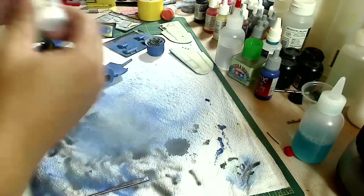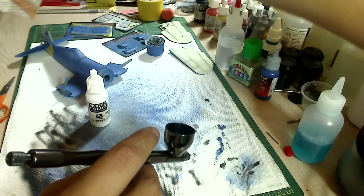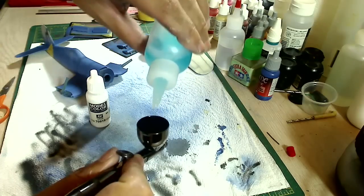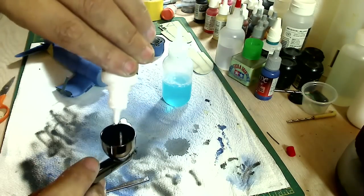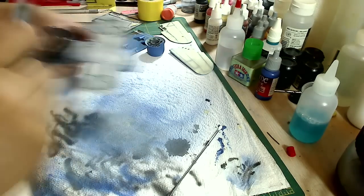Now for the second base coat color, which is the bottom of the plane, I'll be using Model Color foundation white. This would be a 1 to 10 mix - 1 part paint and 10 parts mix - which I'll be using Windex for.